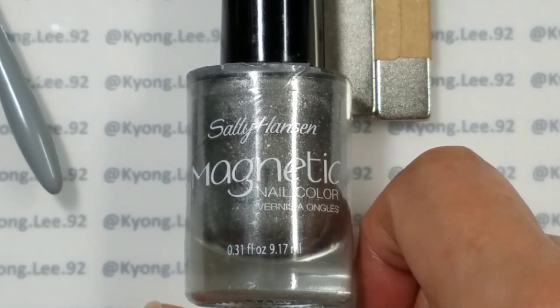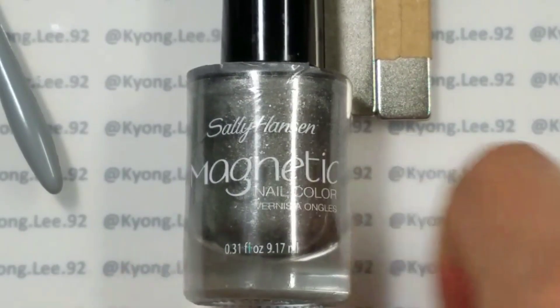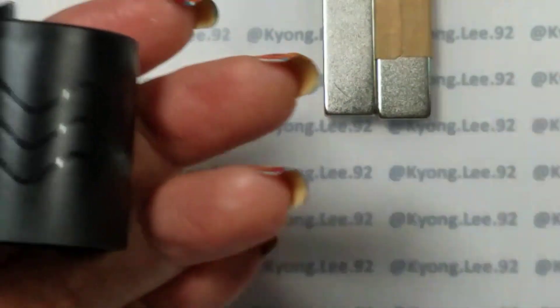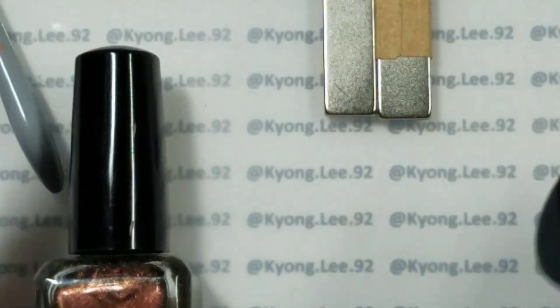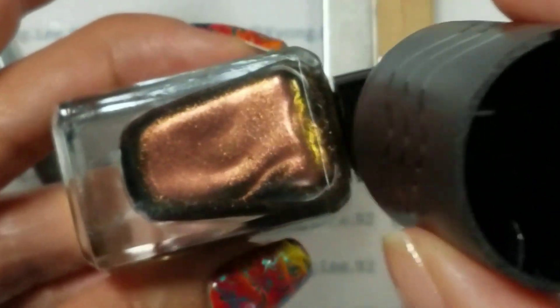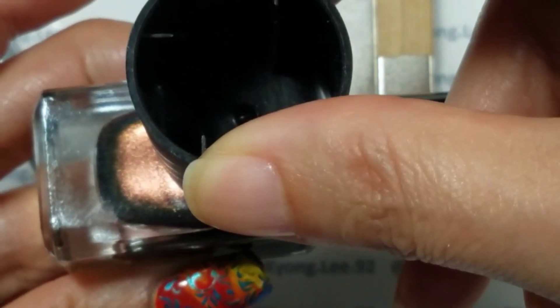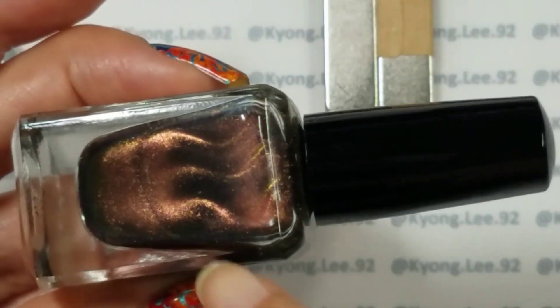Most recently there are a bunch of indie brands that have come up with magnetic polishes as well. The old style of magnets often came in the cap themselves, like this Sally Hansen one — they just came right over the top, you removed them, and the pattern showed you what you were getting. One good way to tell what the pattern looks like on the nail is to first shake up the magnetic polish to make sure the particles disperse, then put the magnet right on top of the polish and you can see the pattern forming.